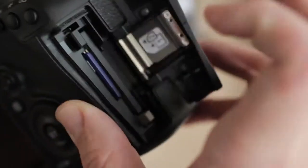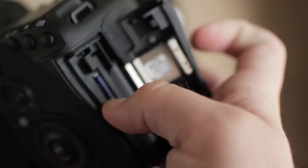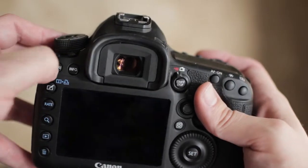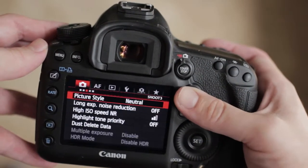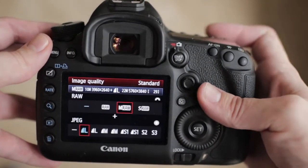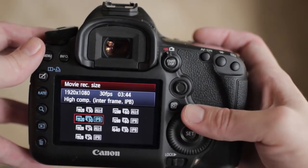When you get the hacked 5D3 from us, it'll look just like most other 5D3s, except for one difference: we include a memory card that already has the Magic Lantern firmware on it, and you'll need to leave that in the camera all the time. First, turn on the camera, set the dial on top to M, then press the menu key. Set image quality to raw, and move your record size to 1920x1080, All-I.